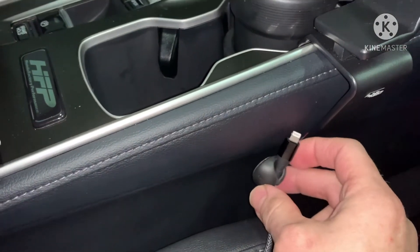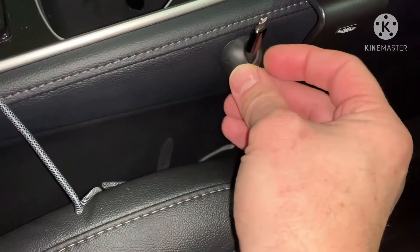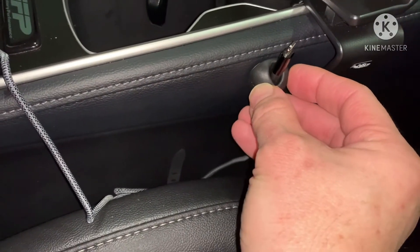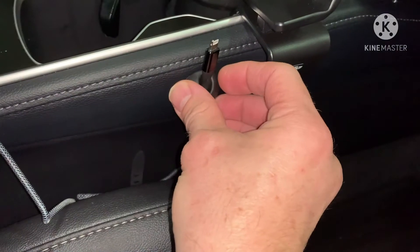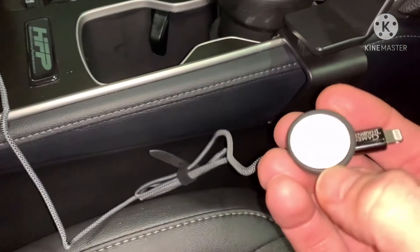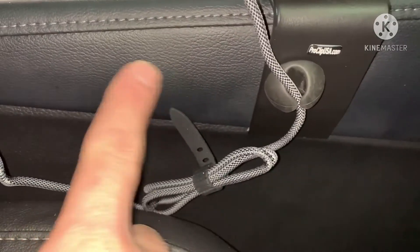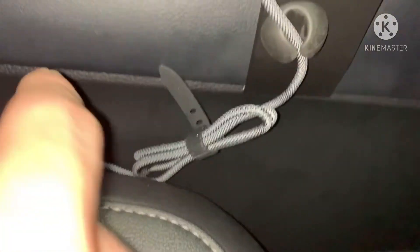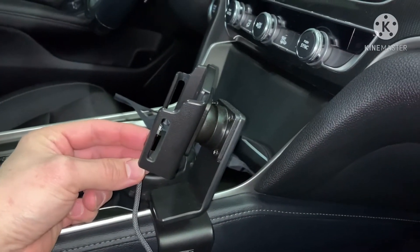I do have the issue where this cord is always getting caught down here. I don't want to stick it to the leather because I don't want to damage it, so I'm either going to put it on the console or on the clip mount. I decided to mount it on the ProClips mount, because it wasn't sticking well on the heavy texture down here. On the ProClips it holds it perfectly.